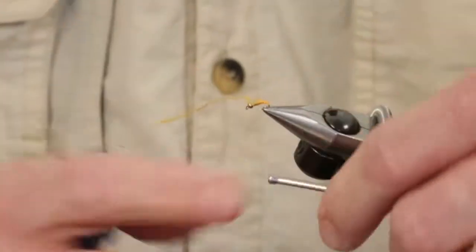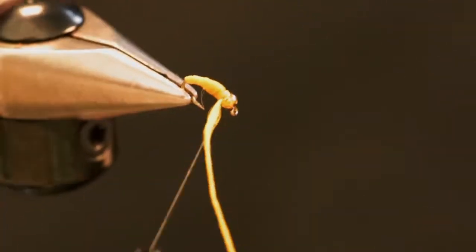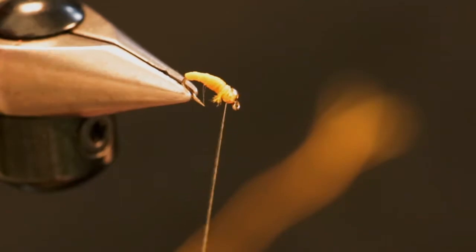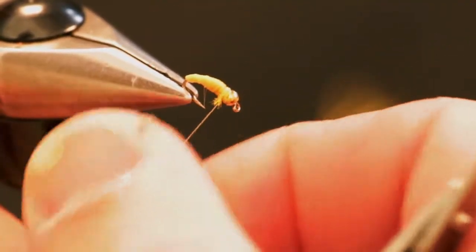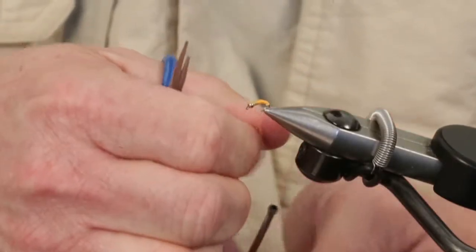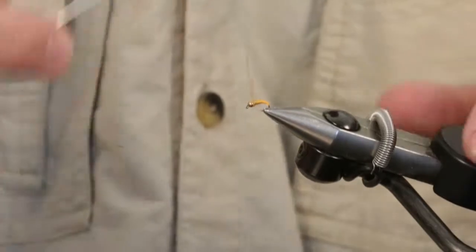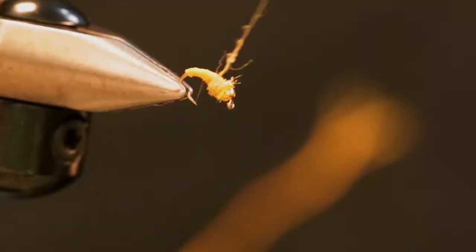Once you get back up to the bead, we're going to take a couple turns to secure our floss and trim it off. Now we're just going to take a little bit of orange ice dub just to give it a little flash in the thorax. You can see I don't have a ton of it on the thread, just a little touch of it. Make sure we cover up any loose ends of the floss.